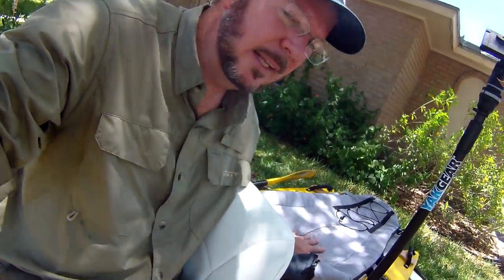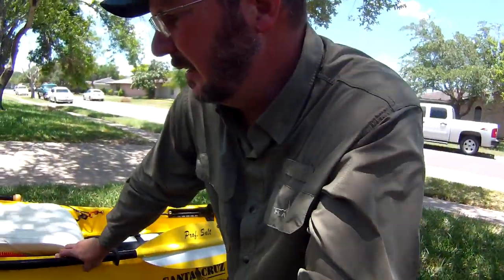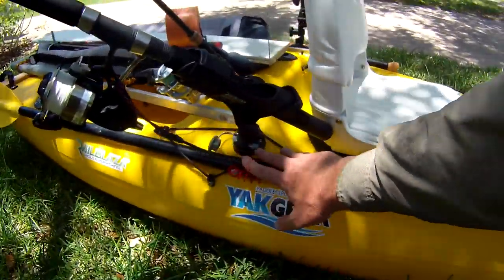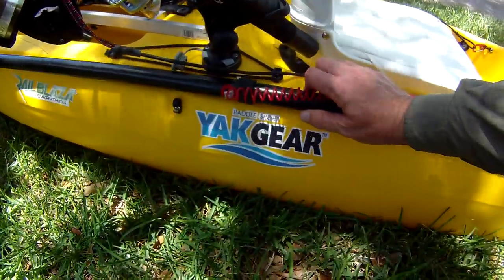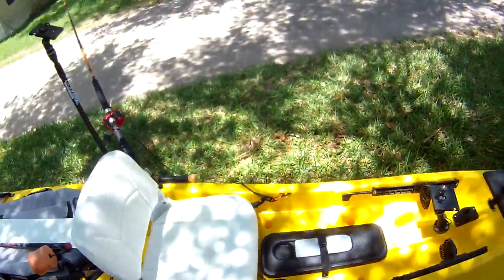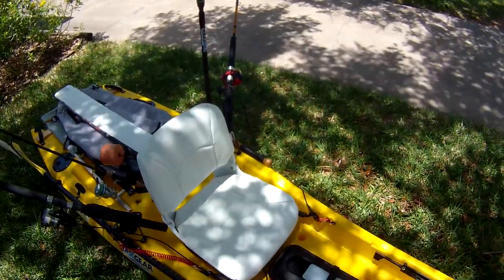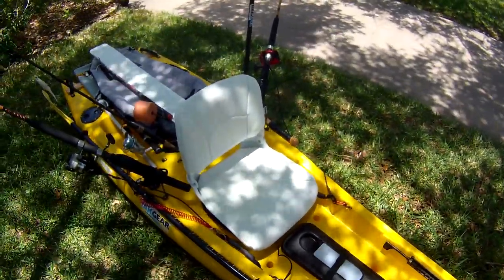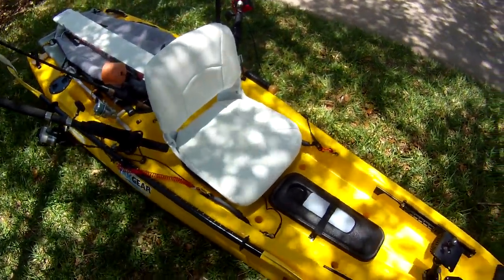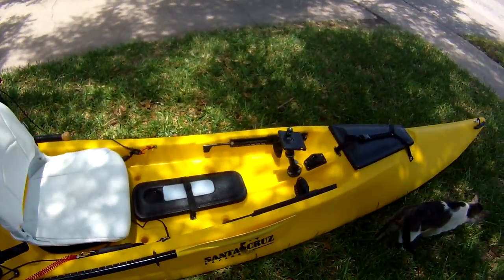They ride pretty securely — I've had it in some pretty rough surf and it doesn't tend to come off. On the left side of the yak — I'm a lefty — I like to land my fish on the left side. On the right side I leave that spot open for my paddle, so I can always put the paddle out of the way and land the fish on the other side where it's easier for me. I've got my bat on the other side, so if I bring a cobia in I tap them on the head a few times and they'll come on in without too much incident. That's pretty much what I'm doing to run my Raptor.